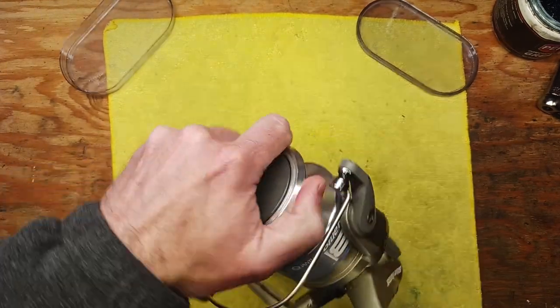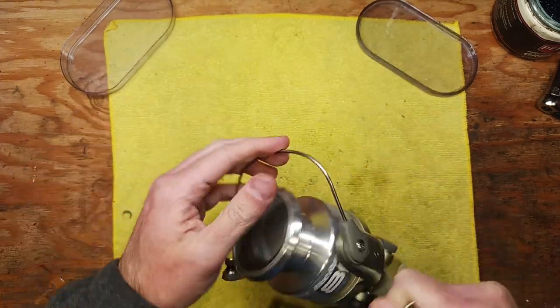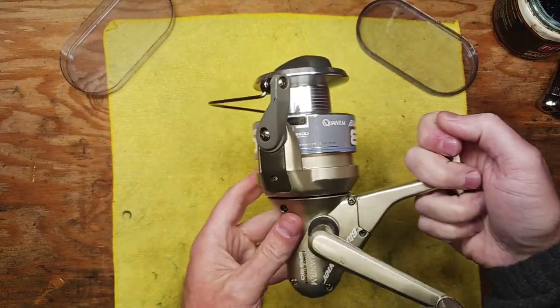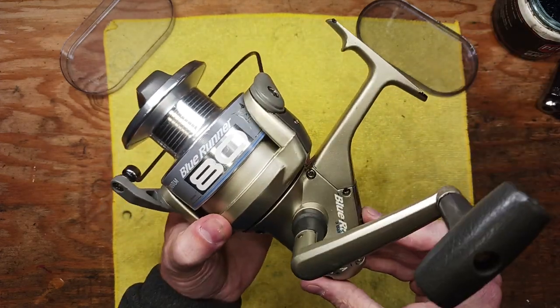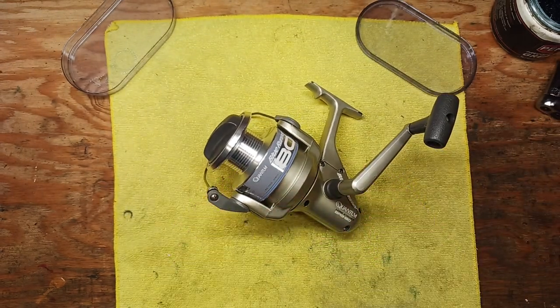We'll test out the drag — nice and smooth as it should be. Make sure the bail is firing correctly — nice solid bail fire. There you have it: that is the Quantum Zebco Blue Runner Model 80 three ball bearing reel, all serviced up and ready to go. Thanks again for watching; this is Tony with Back on the Bench. If you like the video please give it a thumbs up, subscribe, hit the notification button, and we will see you next time.